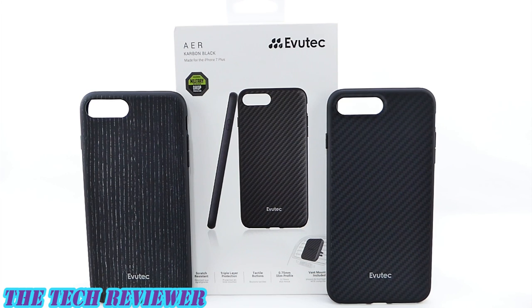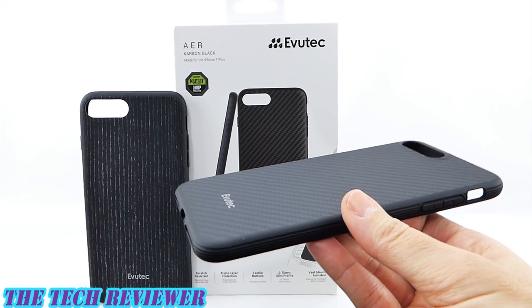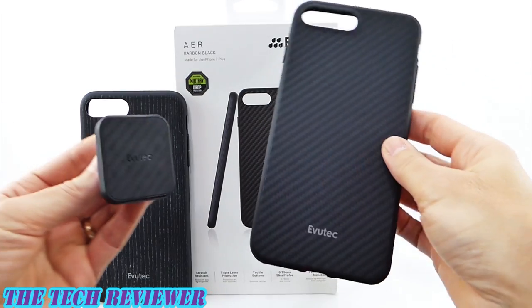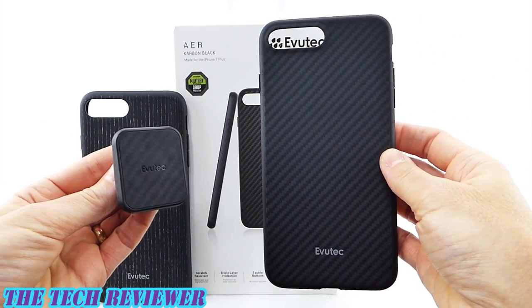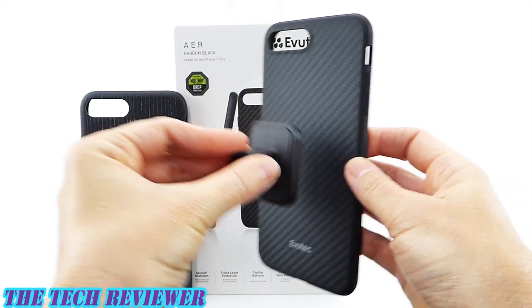Hi everyone, this is Kristen and today I'm here with some more great cases by Evutech for iPhone 7 Plus. These cases are part of Evutech's Air collection and they are absolutely lovely. They exceed military drop test standards, they are extremely slim and lightweight and have a great feel in the hand. In addition, they are part of Evutech's Apex vent mount system which allows them to be mounted magnetically in your car.